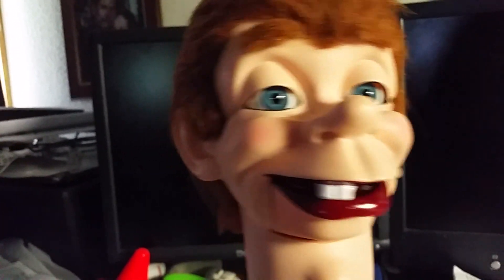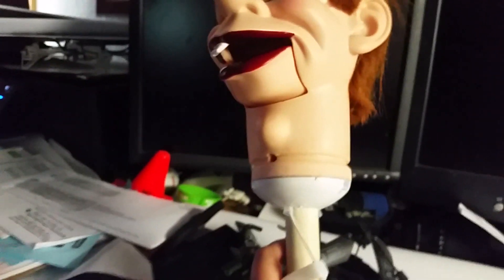This is a left-handed dummy. This is what a left-handed dummy looks like on the inside. Because I'm left-handed, so it's cool.